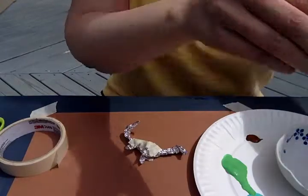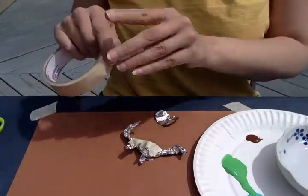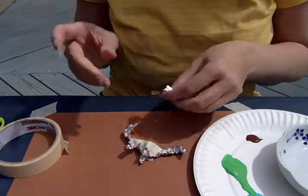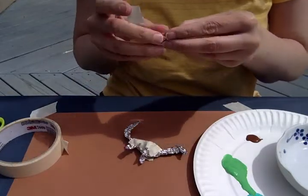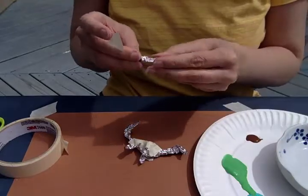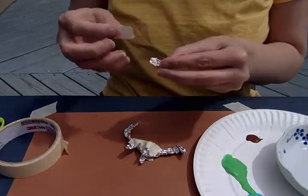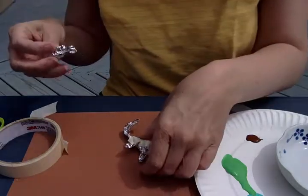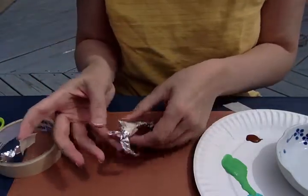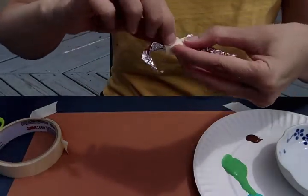Okay, one more leg, and then I'm going to paint him. I've got a regular green color, a turquoise color, and a little bit of brown for his eye. I'll get this last one on and then I'll paint it. You can make as many dinosaurs as you want — I'm just going to show you how to make one today.